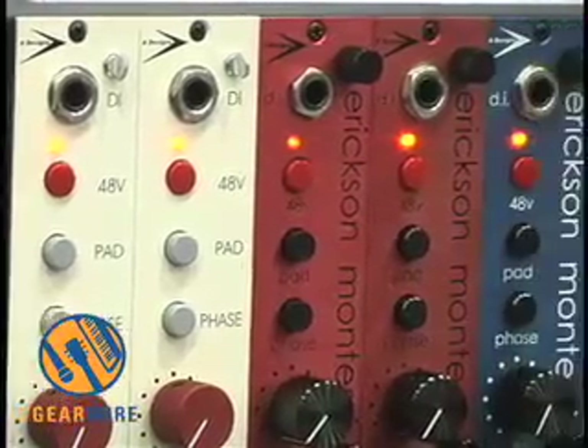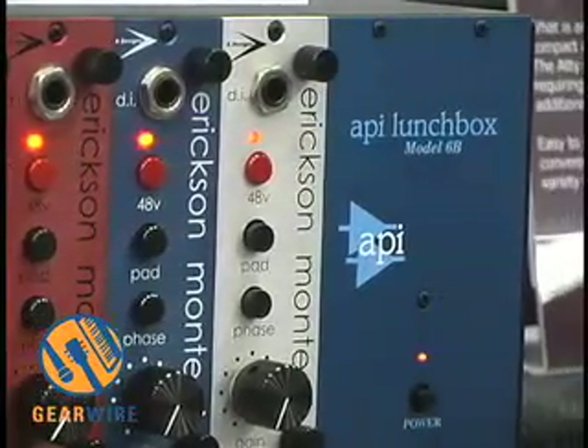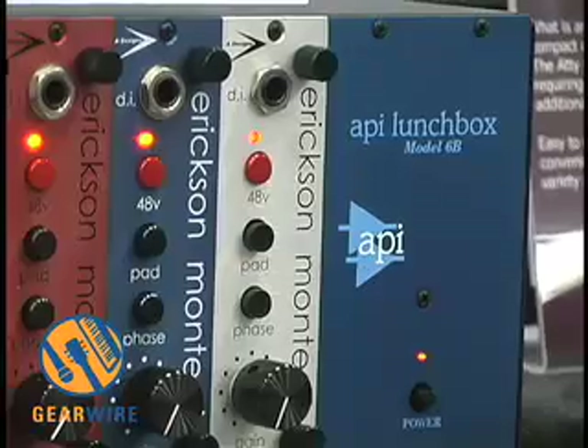Our pre's are all different colors. The reason why they're different colors is because they all have a specific frequency range — or a flavor, if you will.